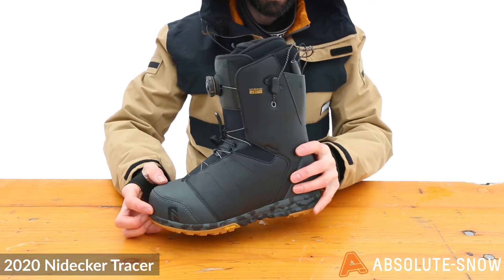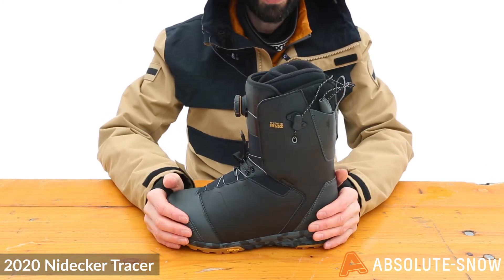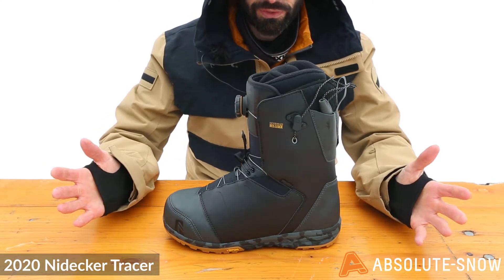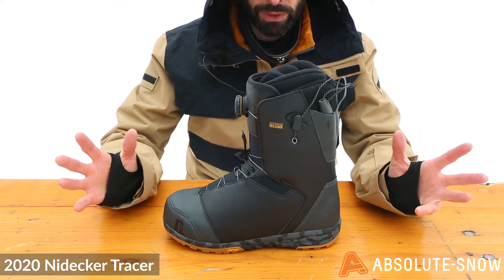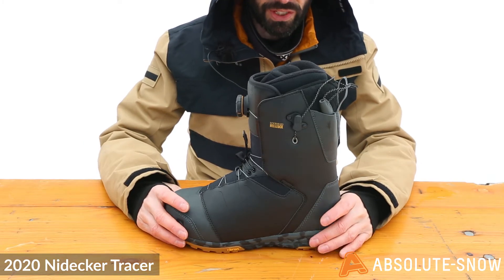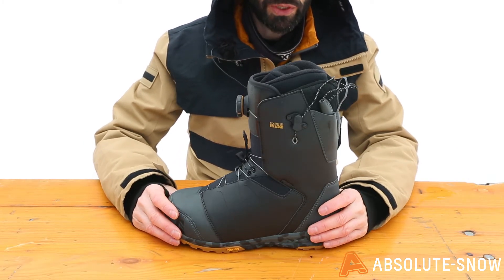So this is a great intermediate to advanced boot. It's not great for entry-level riders because it is a little bit stiffer and more responsive — there are other boots in the Nidecker range that would be great for that. This is the 2020 Nidecker Tracer.